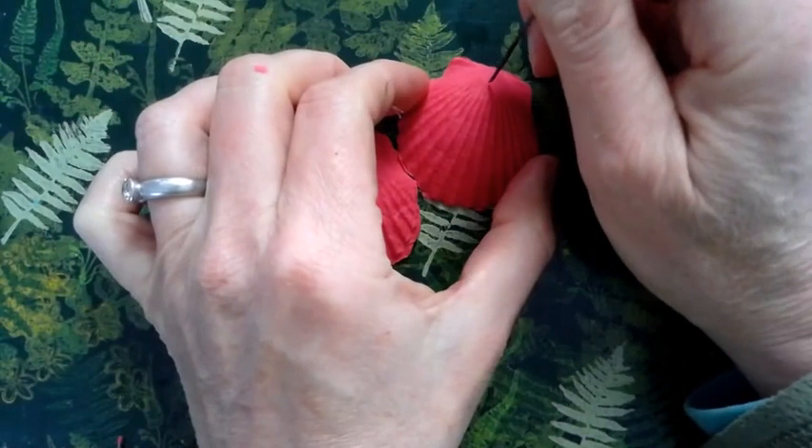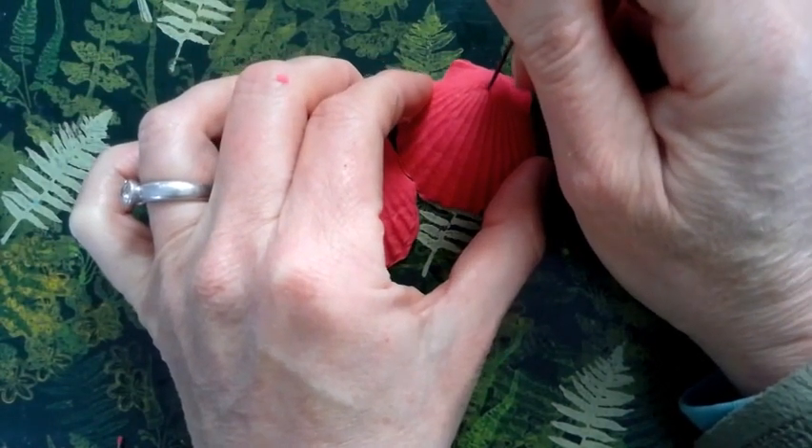Use a skewer, a needle, or a drill to create a hole.